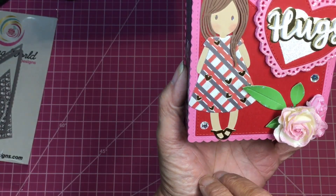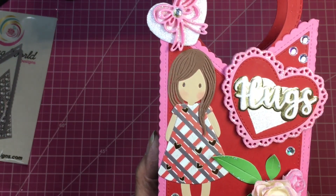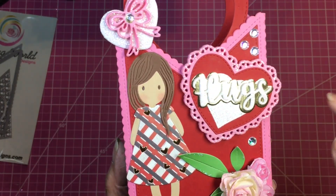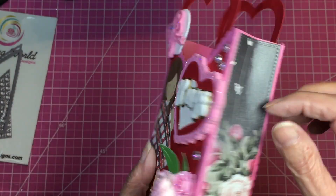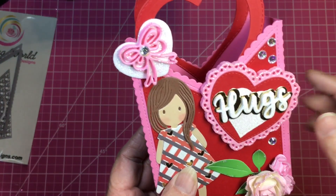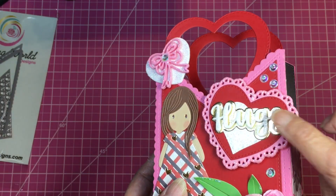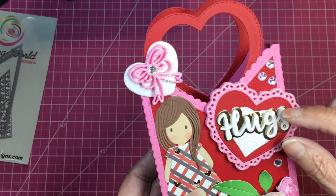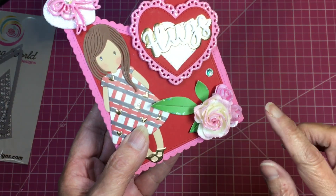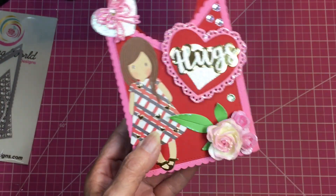I also used a pencil topper die I had gotten from AliExpress and cut the heart out in foam from Hobby Lobby. I cut the word 'hugs' out of thinner foam and positioned it slightly higher than the layering piece. For this corner, I glued on some flowers from my stash and cut out a leaf.